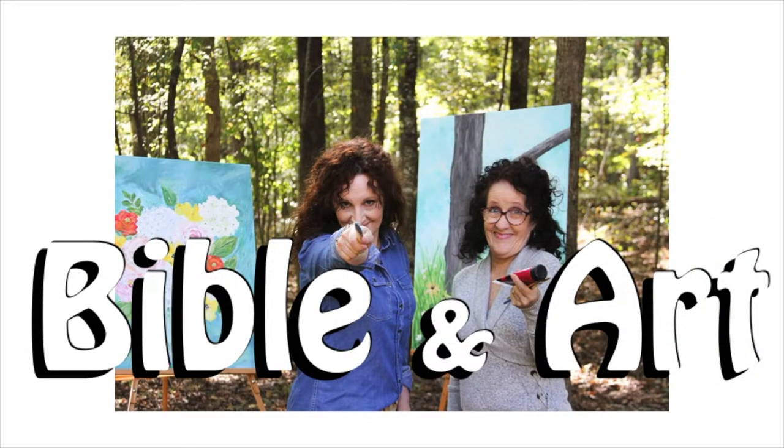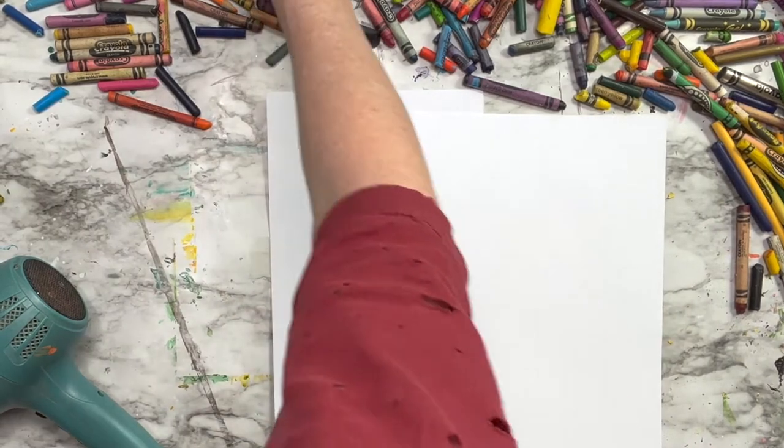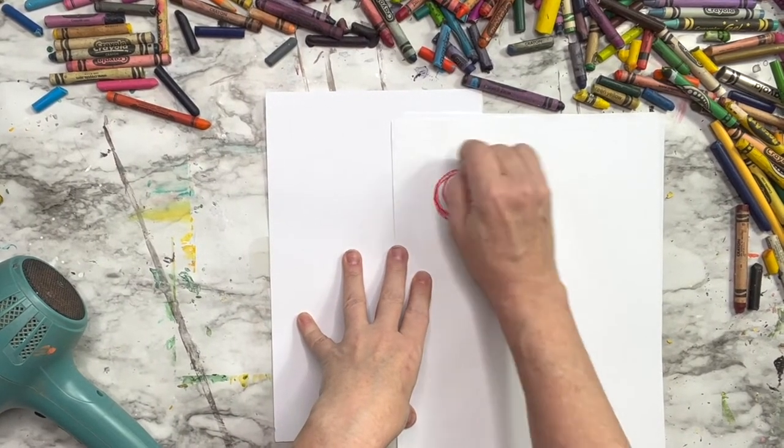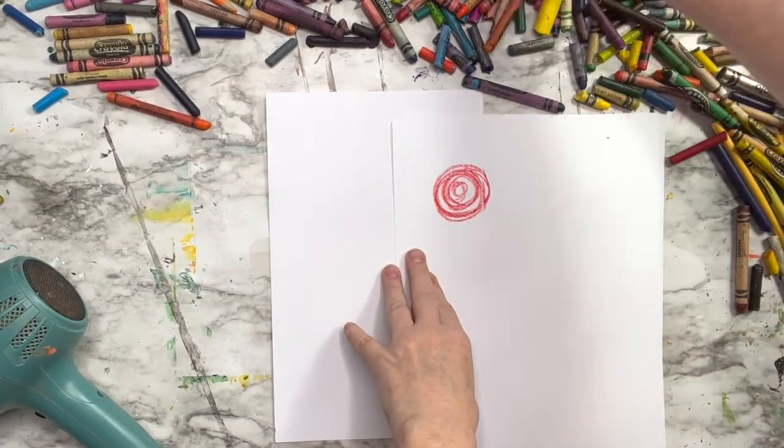Hi and welcome to our channel where we do Bible and art lessons to help you forget not the Lord. For this video we will be melting crayons, but we're going to keep the style a little more abstract or simple in technique.